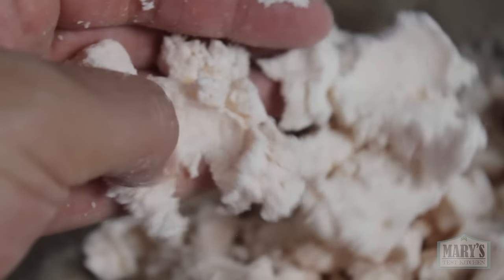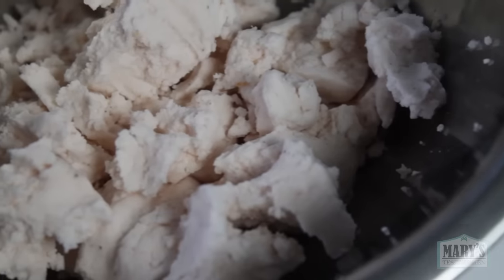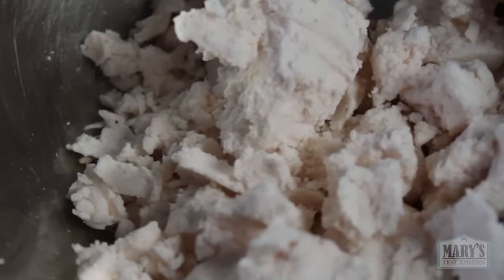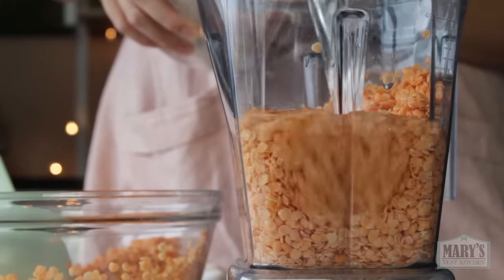I might dry this pulp and make lentil fiber flour to use in low carb baking — maybe. Let me know if you're into that sort of thing. With the other half of the lentils, I used more water and blended for 30 seconds to get the ideal result. Of course, depending on your blender, your mileage may vary.